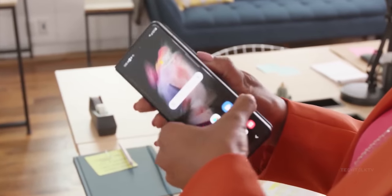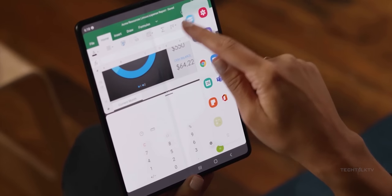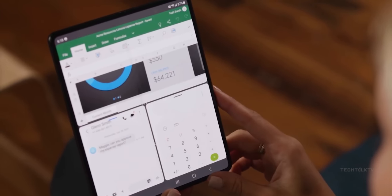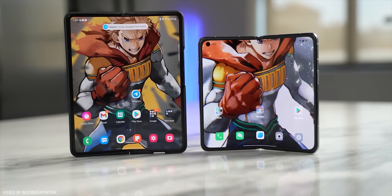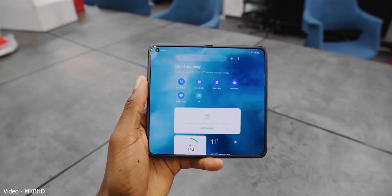It looks more or less the same as its predecessor. A lot of people are quite surprised that Samsung's foldables have a prominent crease, while at the same time their Chinese counterparts such as Oppo, Xiaomi, and Motorola have foldables with little to no crease whatsoever.